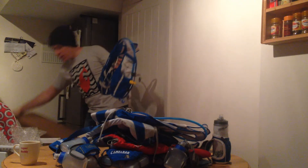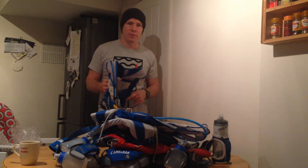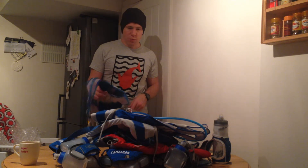We'll be testing these out over the next couple of weeks on our runs in preparation for the first ultra that we've got coming up in November. We'll be reviewing them and letting you know how it all goes, so keep an eye out.